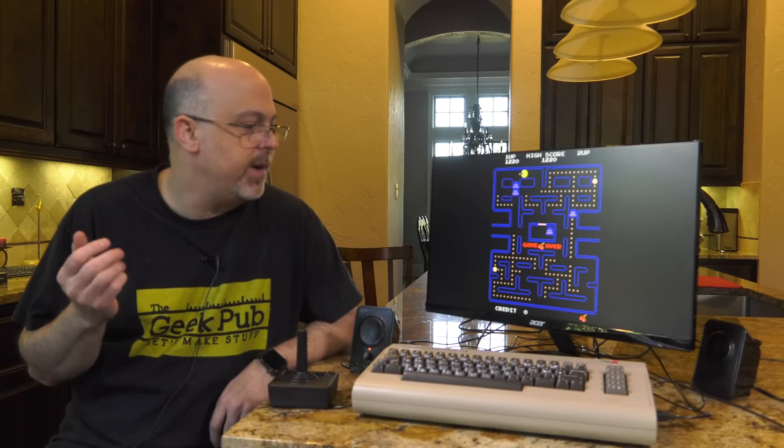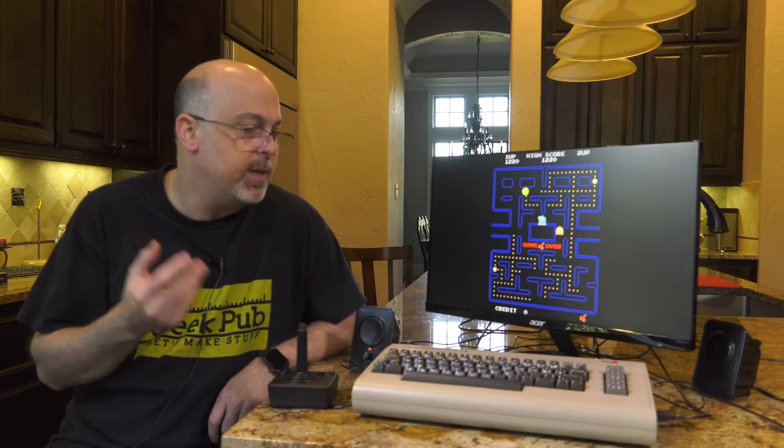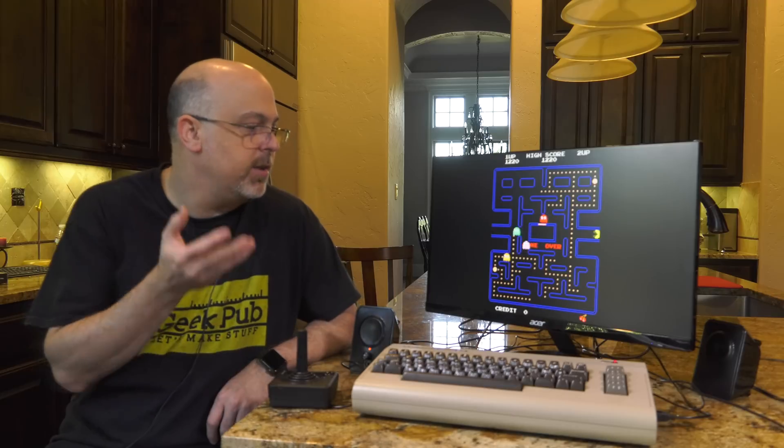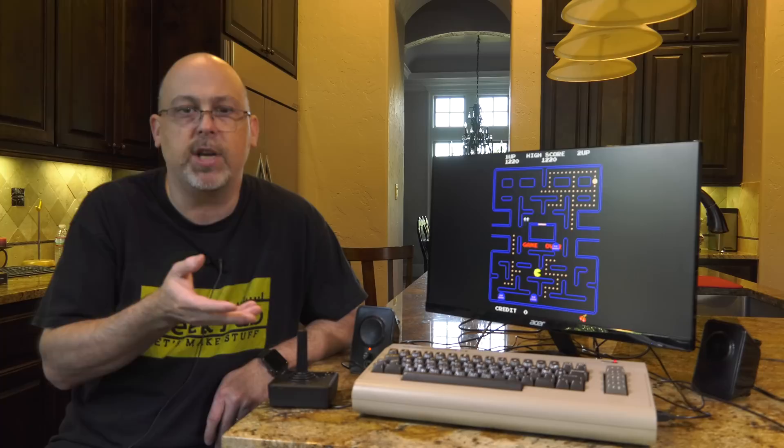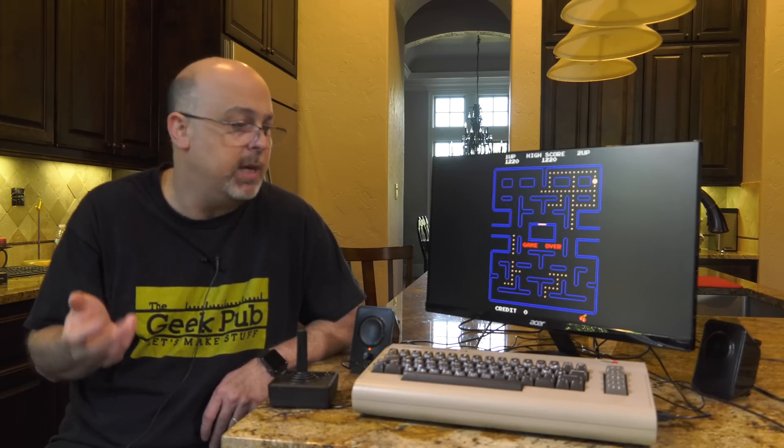There are a couple of things I would do differently if I redid this project. The first is I would add an audio jack, because I realized after finishing that the monitor I'm using doesn't have HDMI audio or speakers, so I had to rig up some external speakers. The second thing I'd do is add one or two USB ports to the back of the computer, because the Commodore 64 keyboard is missing a lot of keys that a standard 101-key US or EU keyboard has, making RetroPie configuration and text file editing tricky. Well hey, that about wraps it up — thank you guys so much for watching. I'm about to hit 100,000 subscribers, so please hit that subscribe button. I'm going to play a little Pac-Man and I'll see you in the next video.